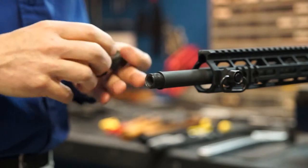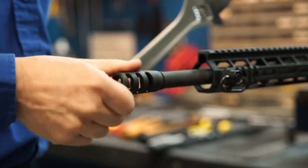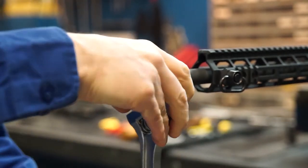To install the muzzle brake, take the 450 crush washer with the taper going towards the shoulder on the barrel. Install the muzzle brake with an adjustable wrench and then keep tightening until the ports are aligned properly.